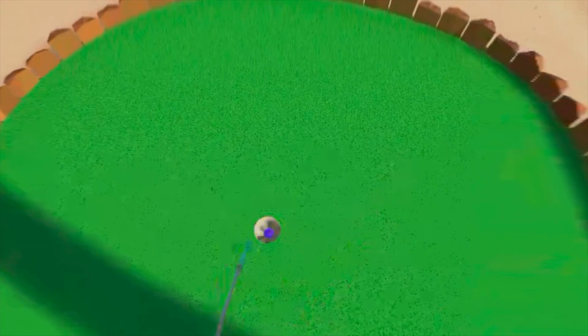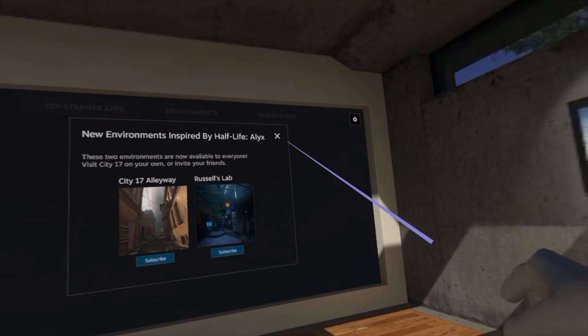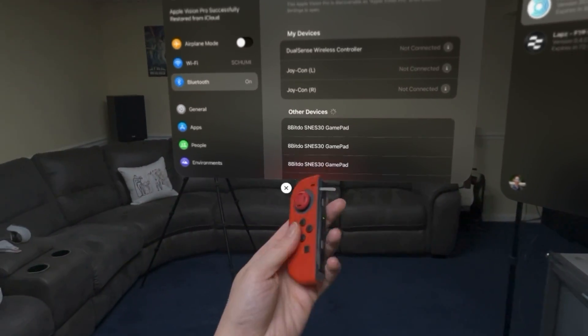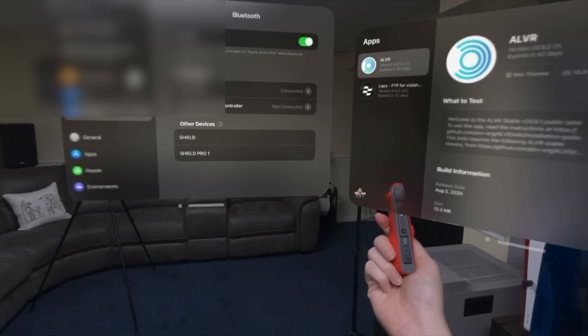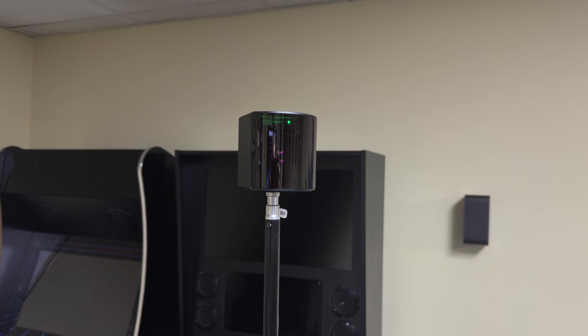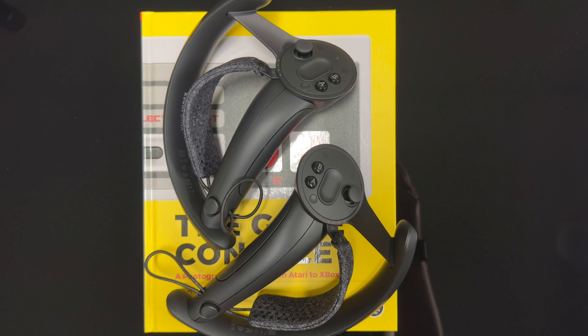The second app we've really been enjoying is ALVR. ALVR allows you to stream your VR content from your PC to your Apple Vision Pro wirelessly. It supports hand gestures and also supports dual controllers such as Nintendo Switch Joy-Con controllers, so you can use those just like touch controllers, connecting them to the Apple Vision Pro via Bluetooth. Or if you have lighthouse base stations from the Valve Index, you can use those coupled with the Valve Index controllers for more accurate tracking. ALVR is also open source.